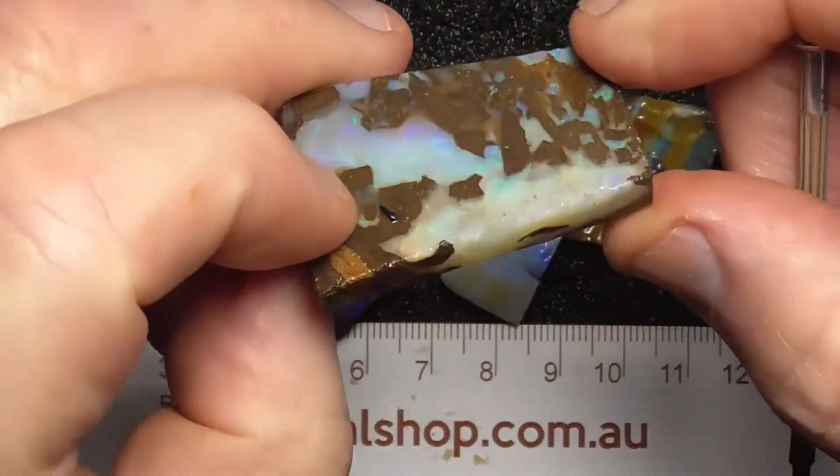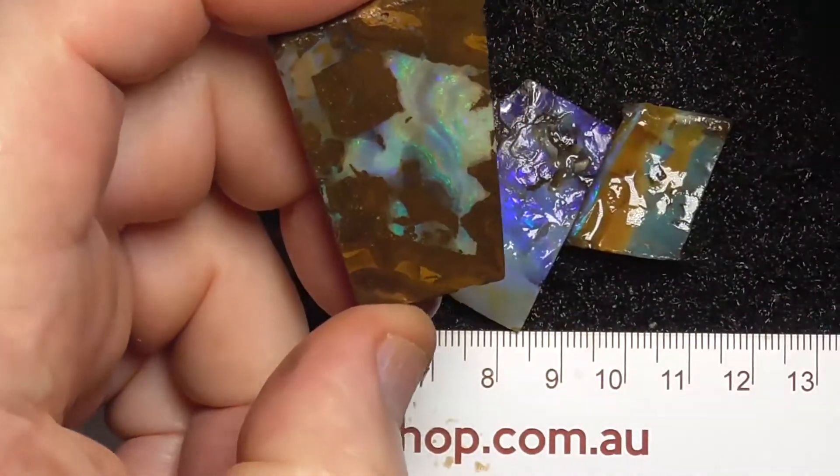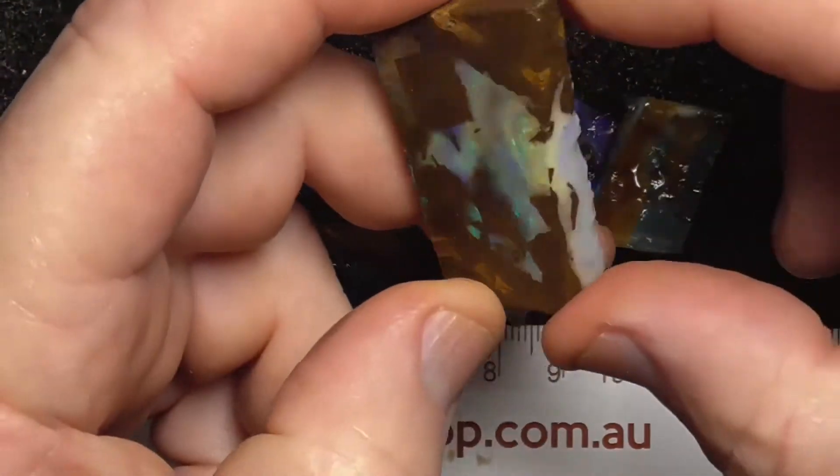This piece basically is a nice slab. I'd be just cutting it into a stone the way it is.